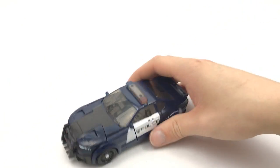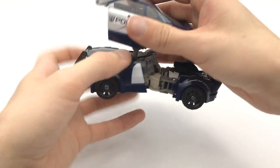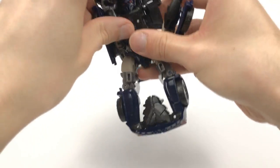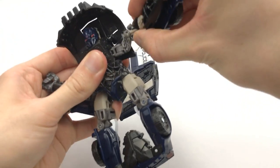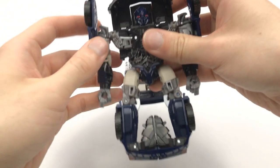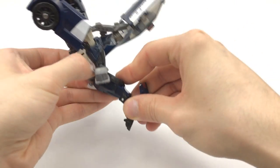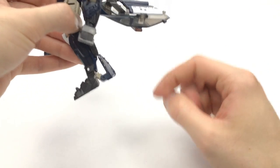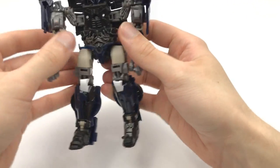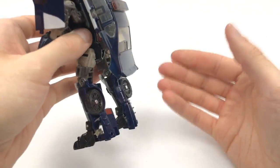To transform him into robot mode, go ahead and lift up the entire top section like so. Fold in those doors. Then the arms are going to come down, rotate up on these hinges, and we can swing out those shoulder pieces. The legs are going to detach, rotate, and then bring these panels out and to the back, and then lock them in place — they become the heels. Do the same thing on the other side, rotate that around. Then the torso piece, which is the front of the car, literally just comes down. Bring down the back, lock into place, and that is it.